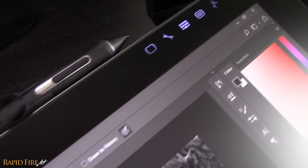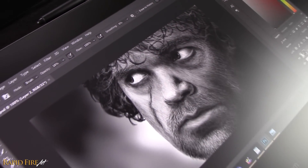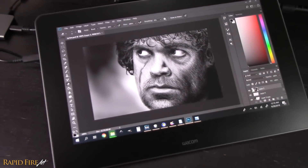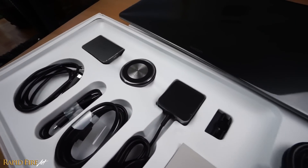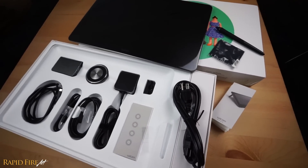I'm Darlene and this is part 2 of my first impression on the Wacom Cintiq Pro 16. In the last video, I did an unboxing and a few quick sketches and scribbles to test this device. In this video, I'm doing a longer test spanning 5 hours, just drawing a portrait like how I would normally on paper.